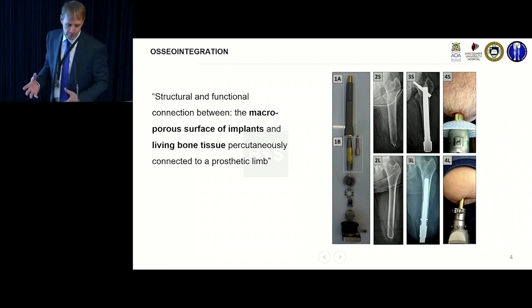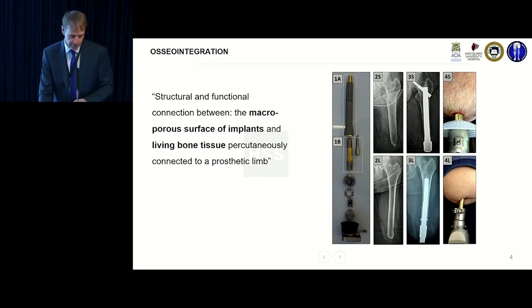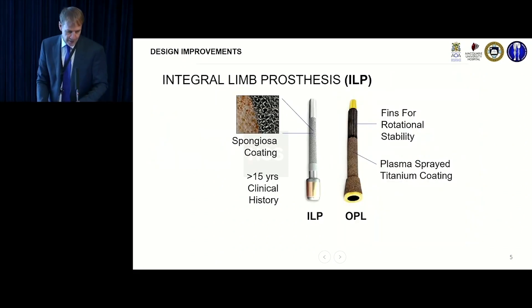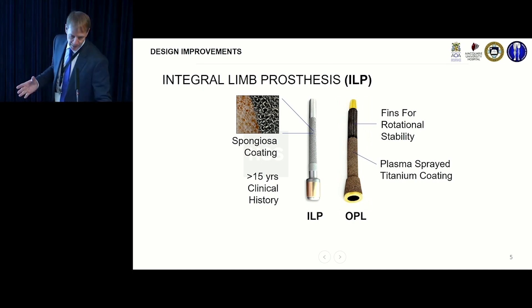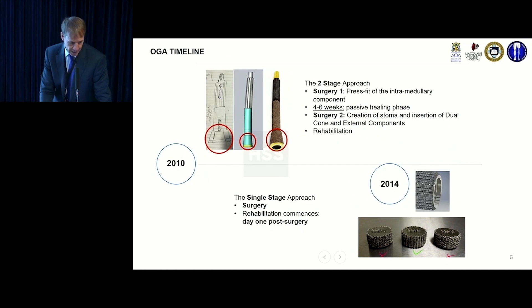The implant is porous-coated and meant to load on the distal end — it's put in reverse and then protrudes out through the skin, through your stoma. Over the years it has gradually evolved. The German implant was the ILP, which has since evolved into what's now called the OPL, which is basically the Wagner stem upside down and is what we use most of the time.